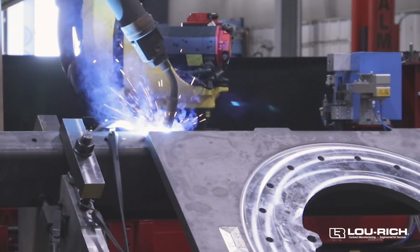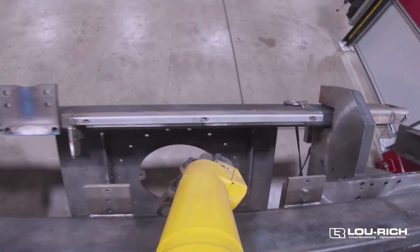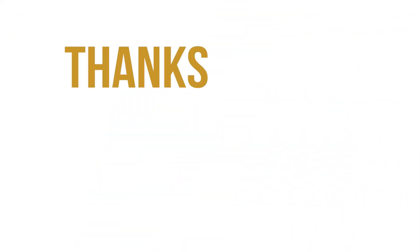In that time, it's putting roughly about 35 to 40 pounds of weld into each frame, just from the wire that's coming out of that large box over there.